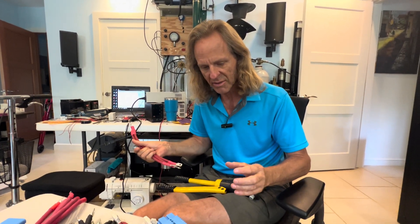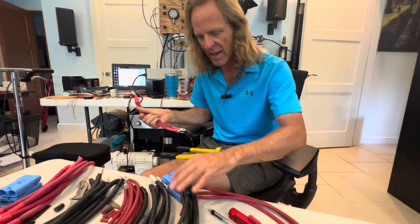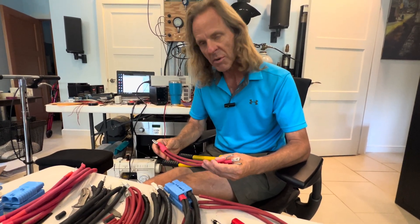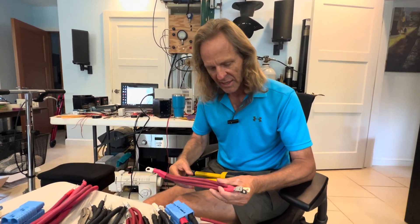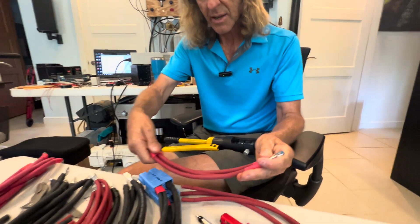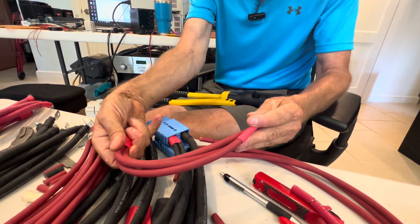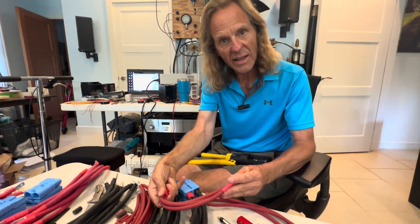In these boxes there are four different wiring harnesses — kind of five, because two of them go into an Anderson connector. One of them is this connector that goes to the BMS and then comes around from underneath the BMS and ties in to the T-class — the 200 amp T-class fuse.